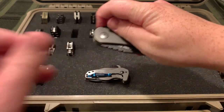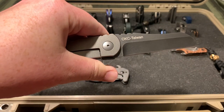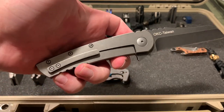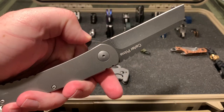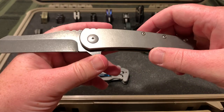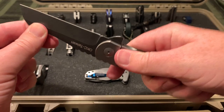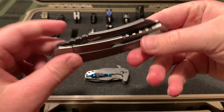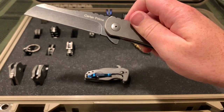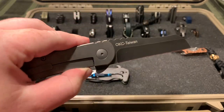This is the Carter Prime by Ontario Knife Company, OKC. Made in Taiwan, titanium handle, D2 blade I think - a very thick chunk of D2. There is an insert in there but there is a little bit of lock rock. Definitely not the best built knife, but it was like $80 for titanium and D2. Not a bad deal - you kind of know what you're getting when you order that.